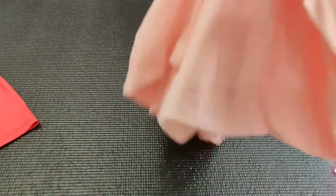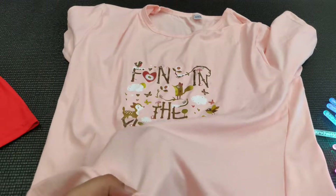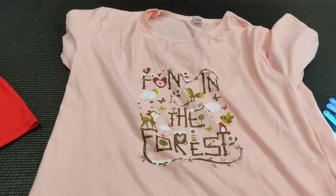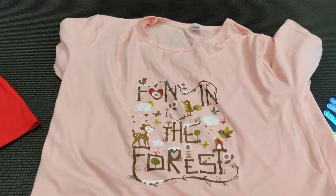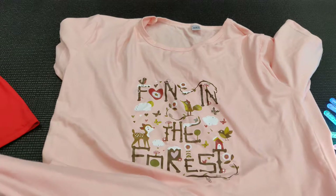The third and last tee is this one and I really love it, although I think I should have ordered the green one because this one is quite sheer. It will show everything underneath, so I'll either top it up with a shrug or a jacket, or wear a spaghetti underneath. It's written 'Fun in the Forest' on it. The cloth quality is the same as the other two t-shirts and I really love it.